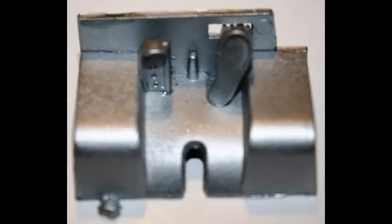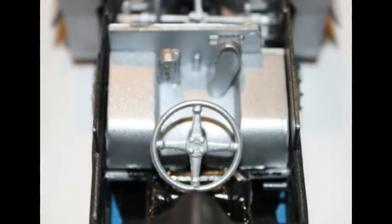The cockpit floor had a clutch pedal, a gas pedal, and a firewall assembly, so put those together and drop that right into place. The steering wheel is painted aluminum like the rest of that unit, and it is glued into position on top of the steering arm at the end.